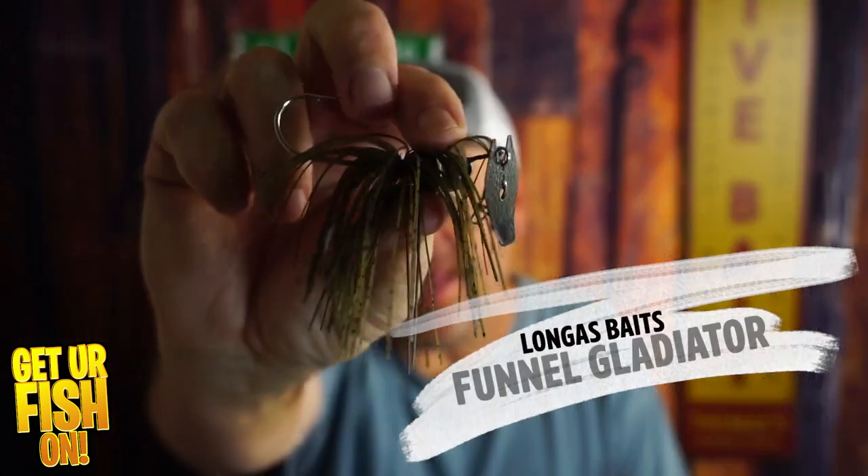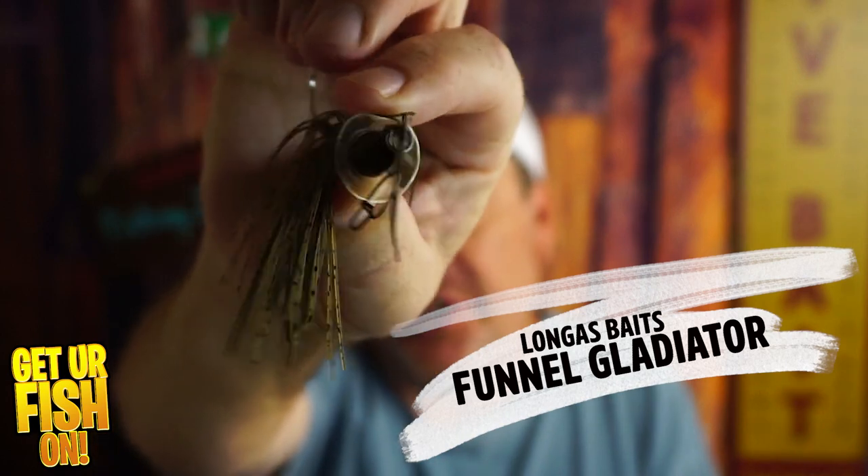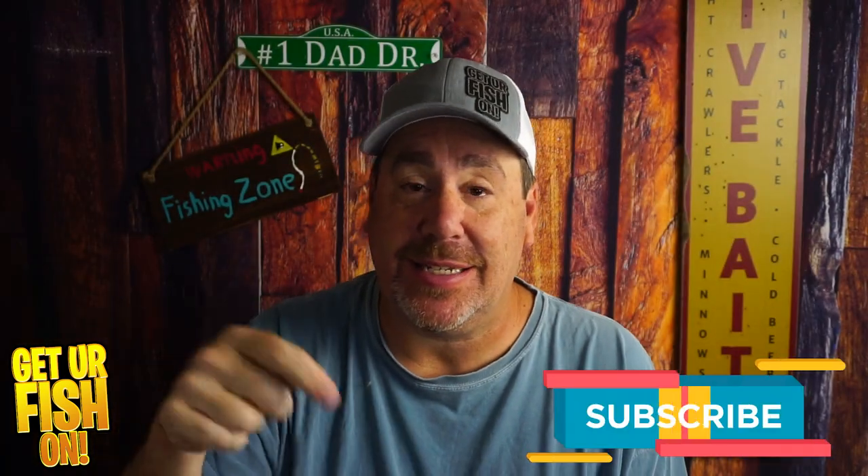Right now, you and I are going to look at the Longest Bates Funnel Gladiator, which is a vibrating jig. But before we get into it, if you like this kind of content, click that subscribe button and be part of the family.